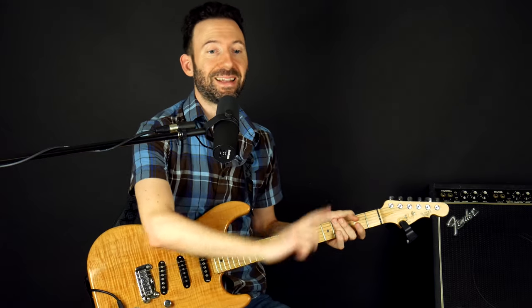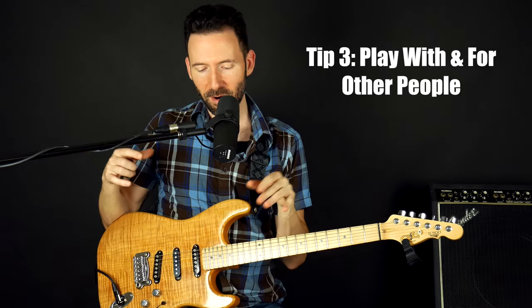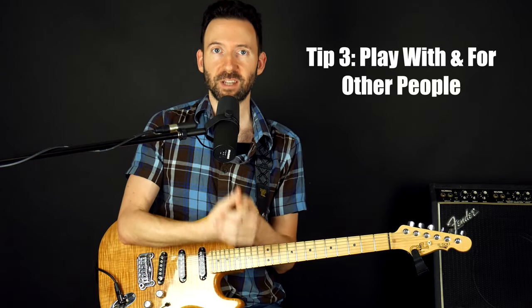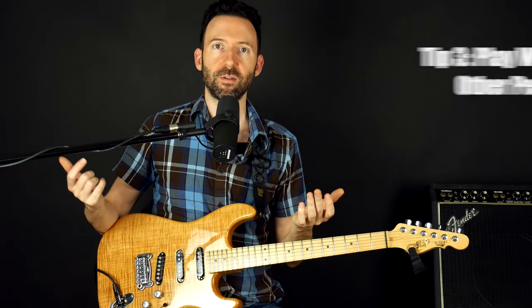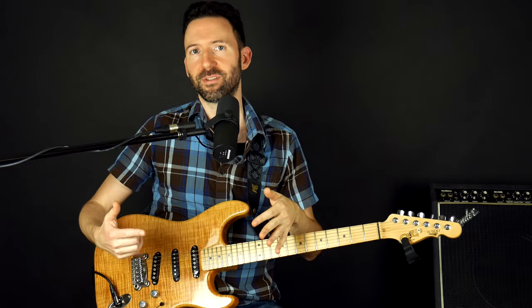My next tip: playing with others. When we are playing alone in our room, it's hard to develop a great sense of timing and other aspects of musicianship that go along with playing with others. Ultimately, music is something social. The only reason we've ever heard any music in our life is because someone played it for us or recorded it for us — it's something to be enjoyed by others. It's not supposed to just be something you do by yourself.